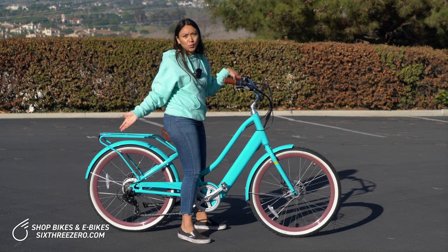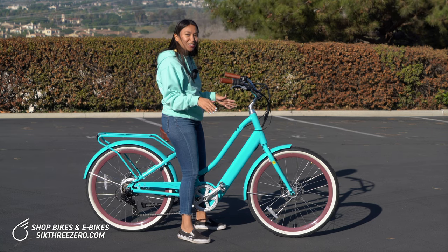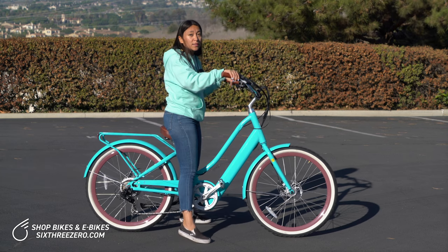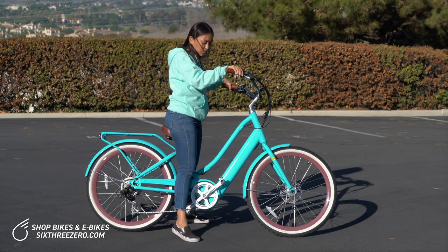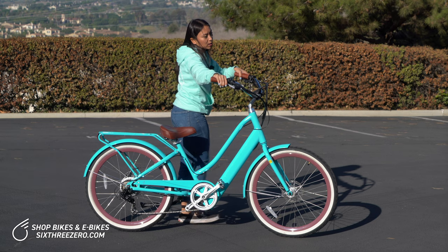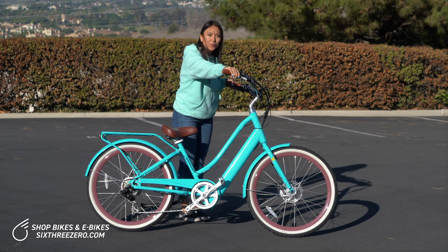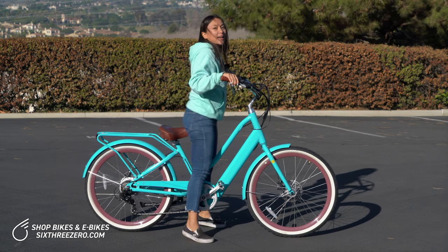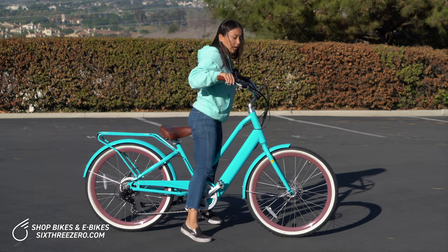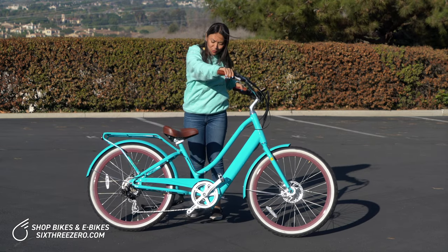From here, you're just going to reverse those steps to dismount. You always want to make sure you've come to a complete stop before dismounting, engaging the brakes. Same thing — you can lean and put your weight over to one side so that the bike is a little tilted, making the top tube lower to the ground. And then with your weight on your left side, or the side that you're dismounting from, just step through with your foot. Slide off of the seat, tilt, step through. Or if you're swinging around the back — same thing — slide off of the seat, tilt the bike, and swing your leg around.